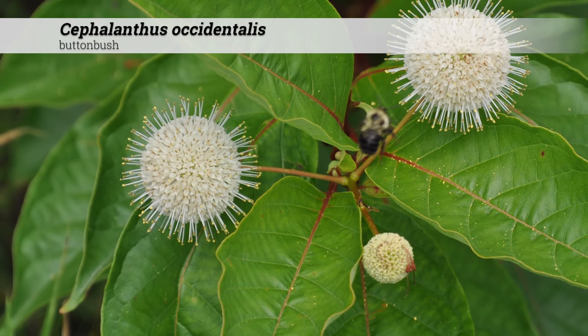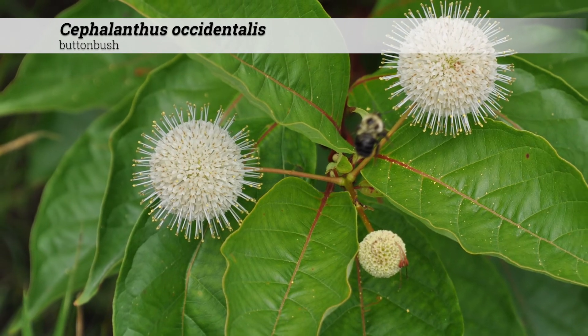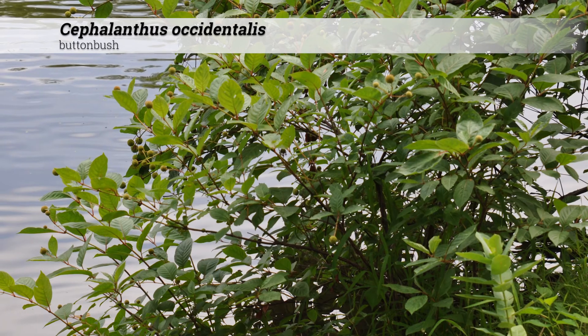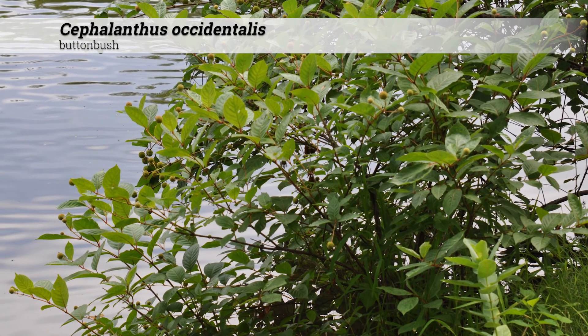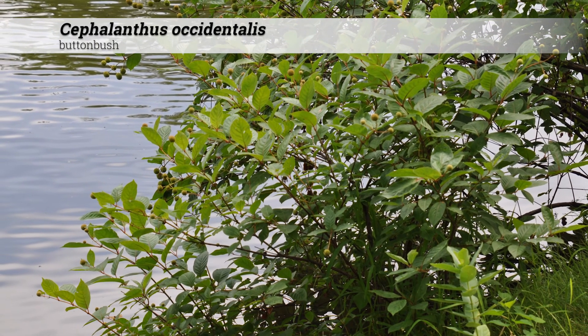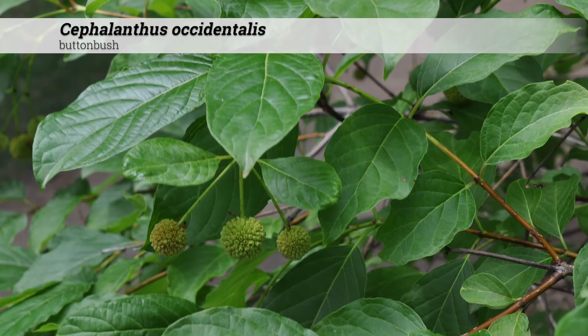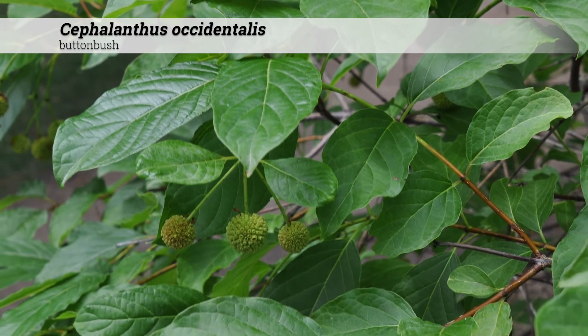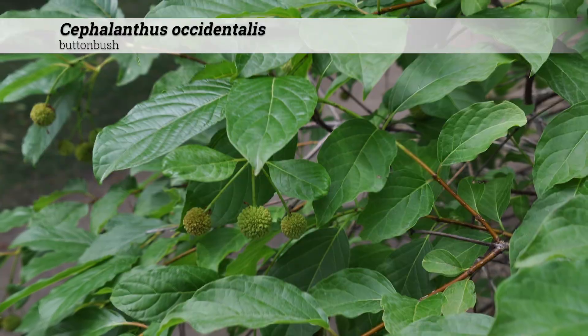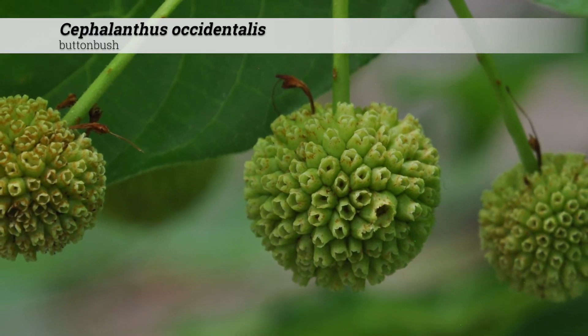Cultural information for Cephalanthus occidentalis. These are hardy from zones 3 to 11, do best in full sun but will tolerate part shade, and prefer an acidic to neutral soil pH, 5.0 to 7.4. There are no major insect or disease issues listed for Cephalanthus occidentalis. They're native in Iowa and the eastern USA.